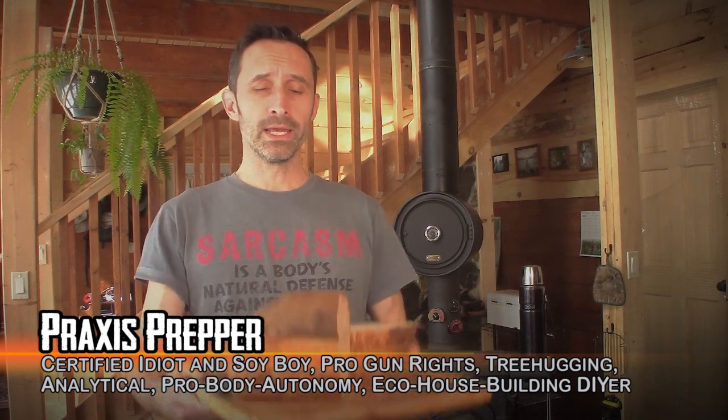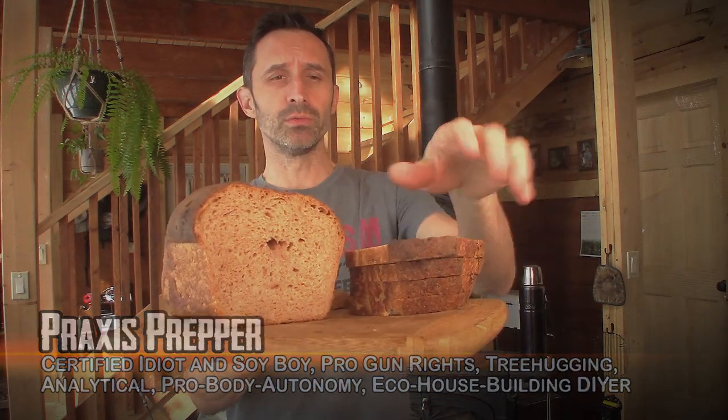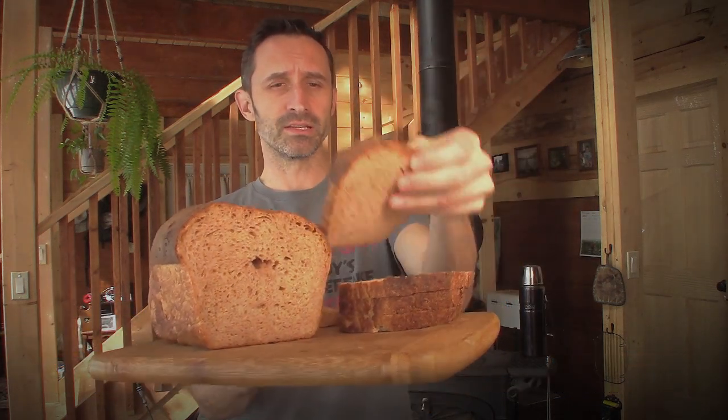Hey everybody, this is Praxis. In this video I want to share with you something that's allowed me to turn homemade bread into something that people in my family actually want to consume in the form of really nice slices of bread.